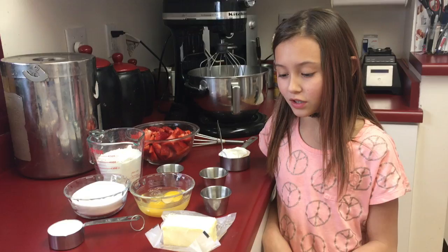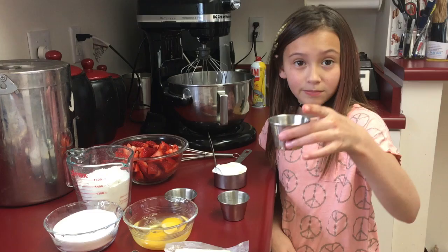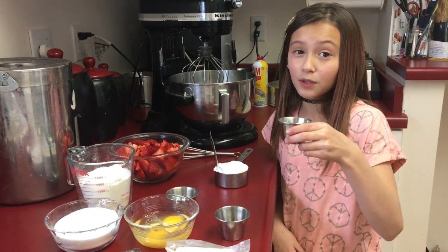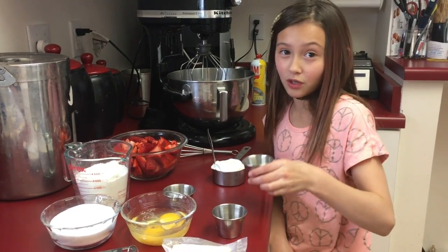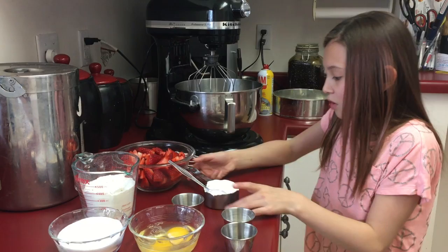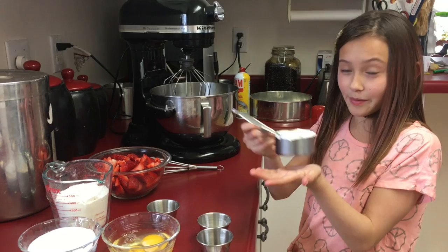For our ingredients you'll need one stick softened butter and two eggs. One cup sugar and an extra one-fourth cup. One teaspoon vanilla and one and one-fourth teaspoon baking powder. One-fourth teaspoon salt and one-half cup sour cream.